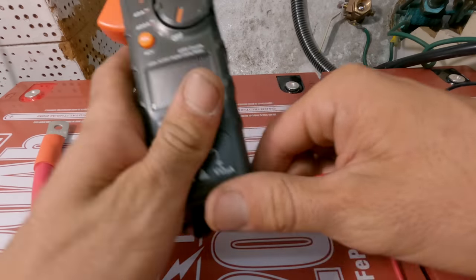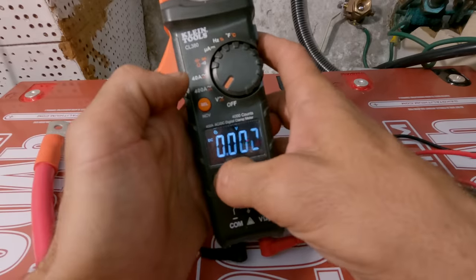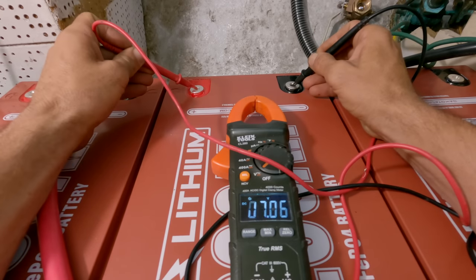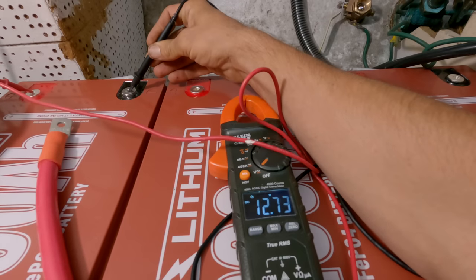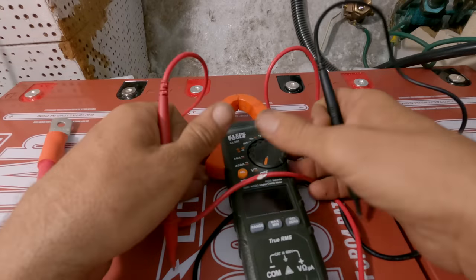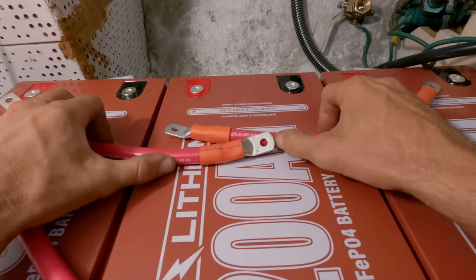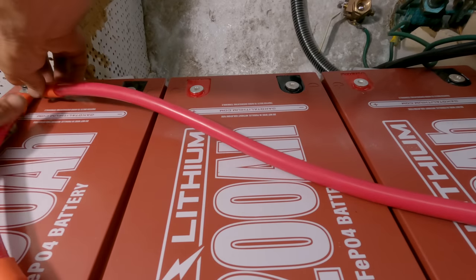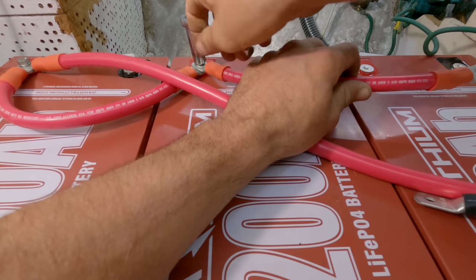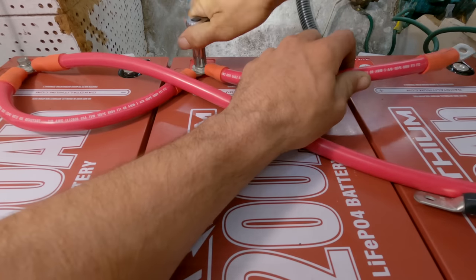Let's just test these batteries and make sure they all have pretty similar voltages before we connect them up in parallel. 13.08. 13.08. And this guy: 12.99. So less than 0.1 volts apart — that's totally acceptable. Now I'm just going to be careful not to touch any of these positive leads to any of the negative leads and short everything out.